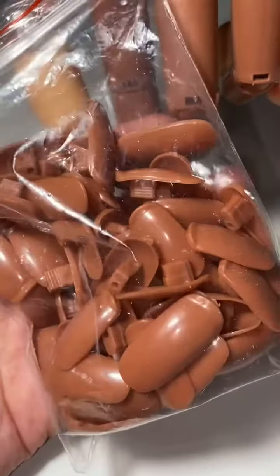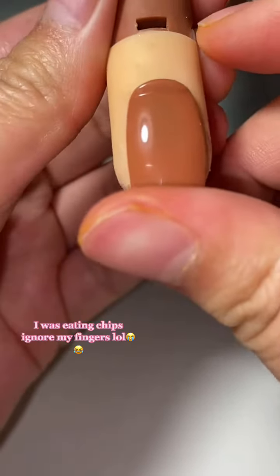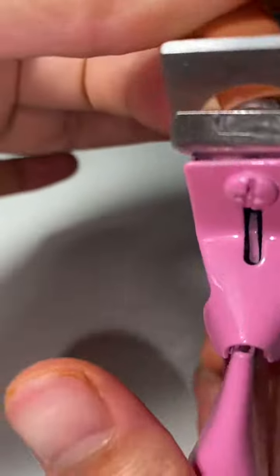I'm applying nail tips on my practice hand. A lot of you guys have been asking how I do this, so I'm going to go ahead and show you guys. I already posted a video like this before, but it was one of my first videos, so I don't want you guys scrolling all the way to the bottom just to find it. So let's get into it.